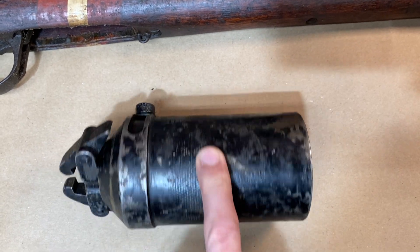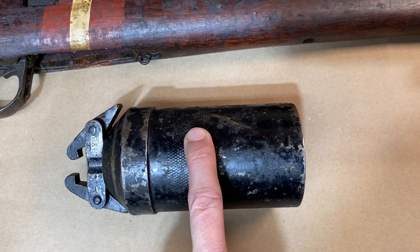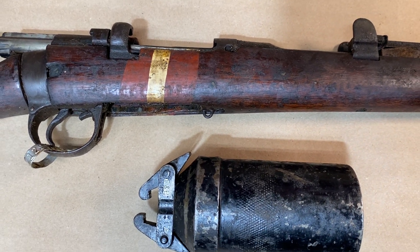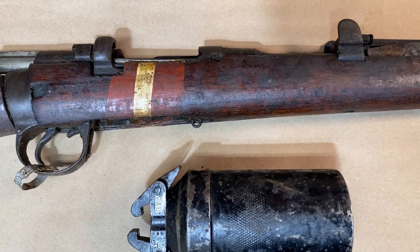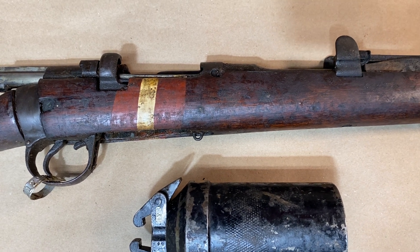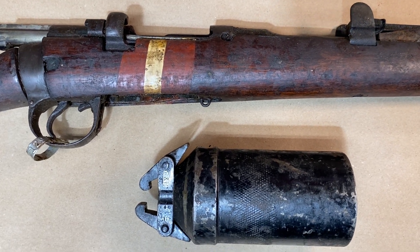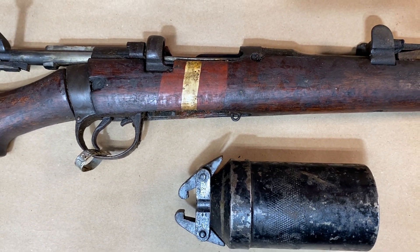I'm trying to get an inert version of the Mills bomb, or at least a replica of it, to show you how that would work. But a really cool deal on it right now — $85 at Sentry Arms. You do have to have a Federal Firearms License to buy from Sentry Arms directly. If you have a C&R license, you can buy directly from Sentry Arms. You can register your license with them, and you'll get a discount on it as well and get cool stuff like this.